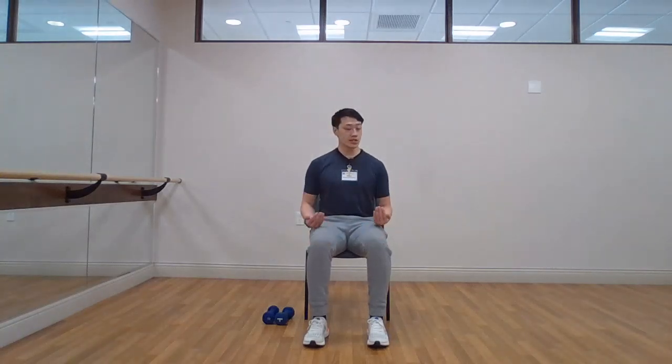Hello there, welcome to our Weights in Motion class. This is a combination of our hand weights class and our range of motion class. We'll be using a combination of both, getting the full range of motion through our major joints and working the muscles with the extra weight. Let's begin — go ahead and sit towards the edge of that chair, making sure we're sitting up nice and tall.